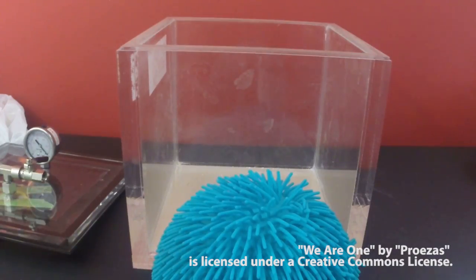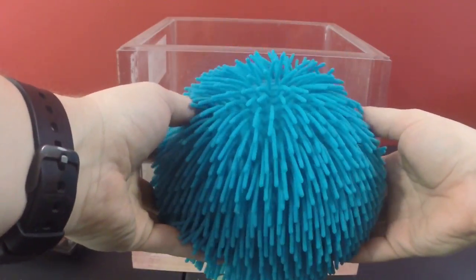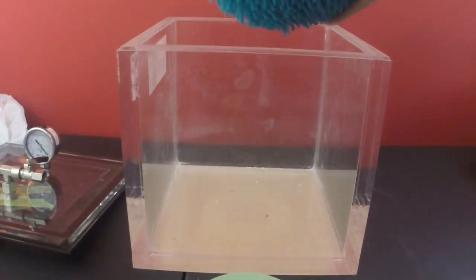Thanks for watching N02, the channel that really sucks, and in this video we're going to apply some vacuum to this googly ball.